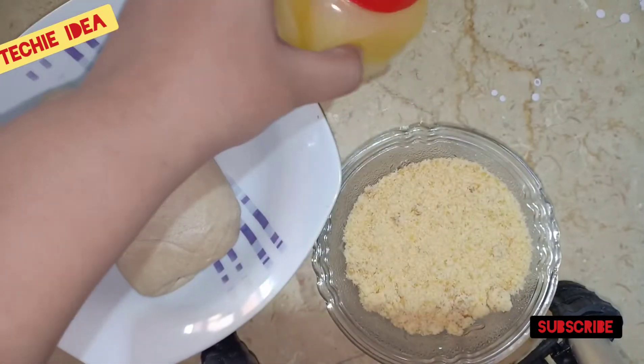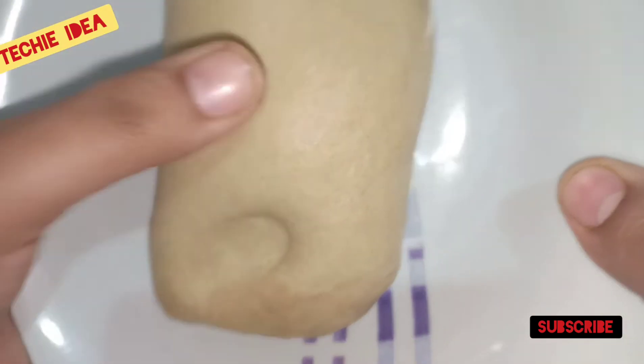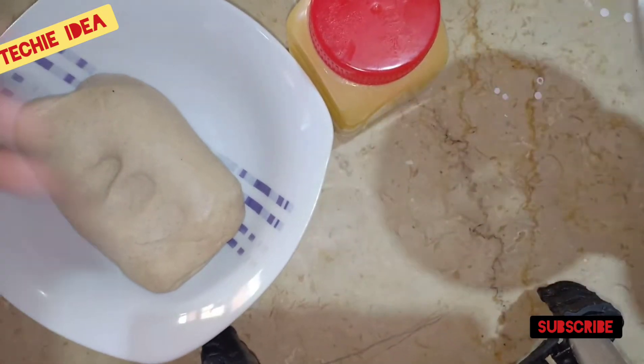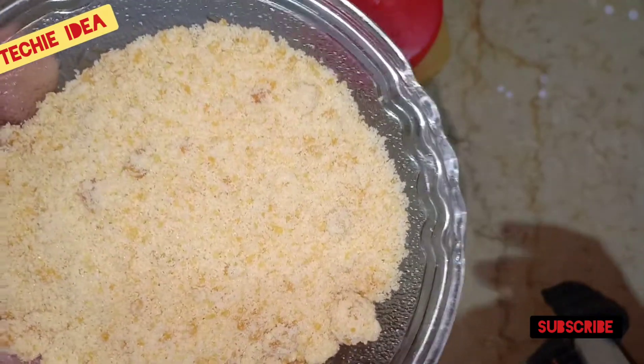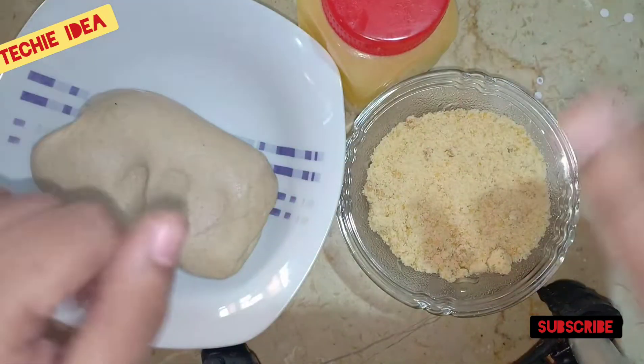We will take 1 to 2 cups for the ingredients. If you want, you can use meat. We are taking 3 roti. We are taking 1 cup — if you don't have 1 cup, you can use the roti. If you want, you can use the roti.